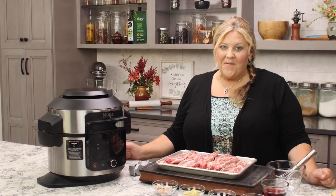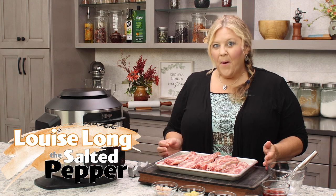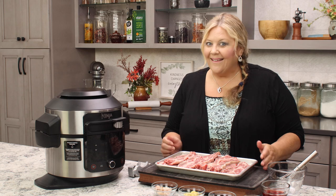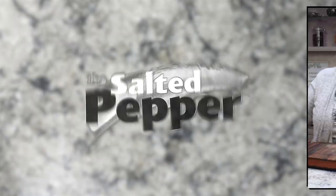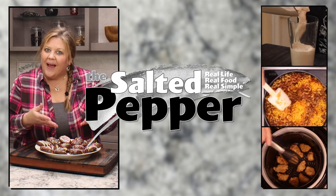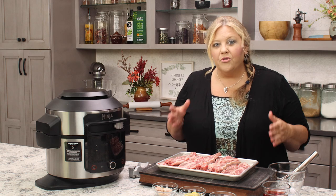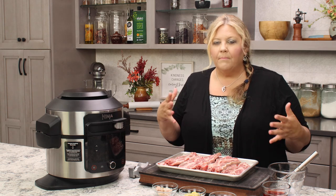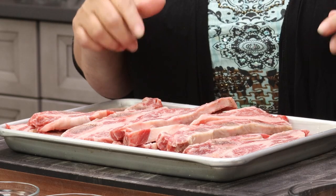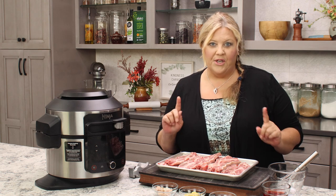Most people have heard of beef short ribs, but what about beef flanken ribs? They are the little sister to the beef short rib, and I'm going to show you exactly how to cook them up. Welcome to the Salted Pepper, where we cook for real life using real food and keep it real simple. Today we're gonna make flanken style beef ribs — traditionally used in Korean barbecue — and they are so tender and flavorful when cooked correctly.